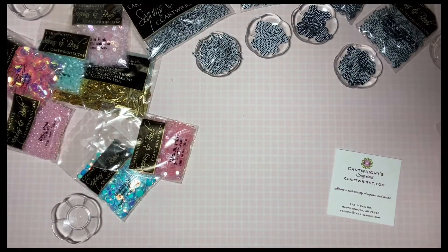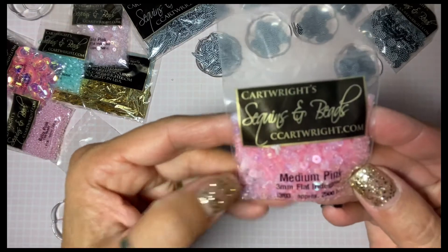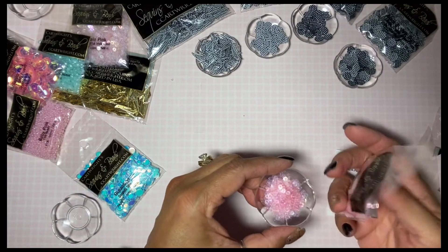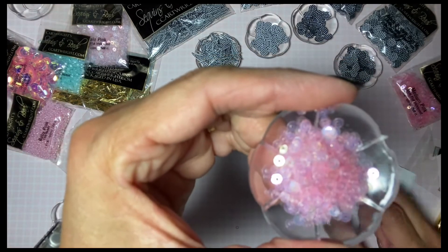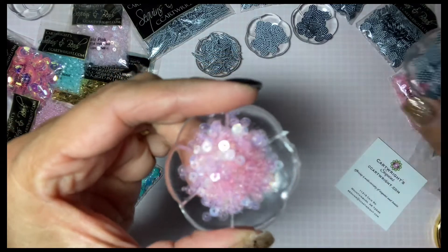And then I got medium pink, and these are three millimeter. Sorry if you hear the neighbor's dog — so annoying. Can you see the difference? Eight millimeter and three millimeter — quite a size difference.